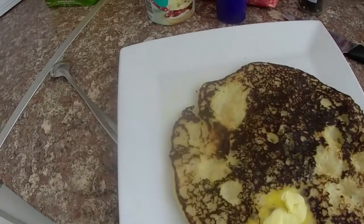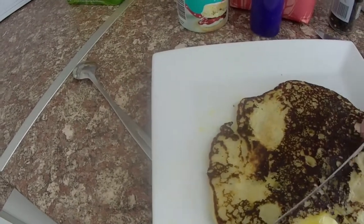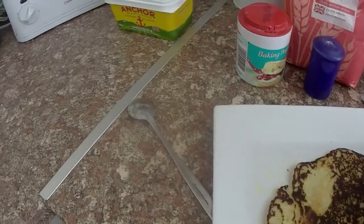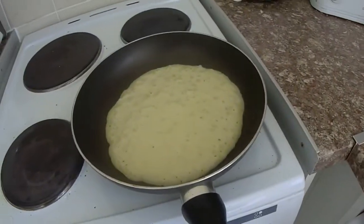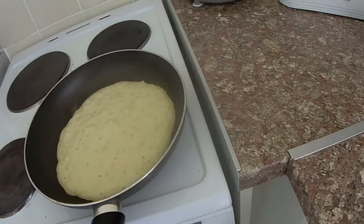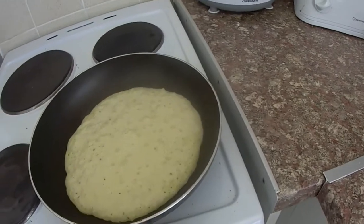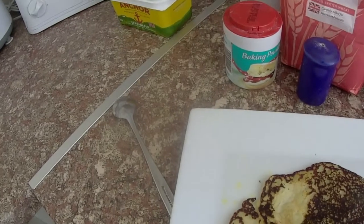There's the second one, all done, and the third one in the pan. I actually let the last one cool and was able to put it in the toaster to toast it and put butter on. So it was a minor success, but not as good as I expected.